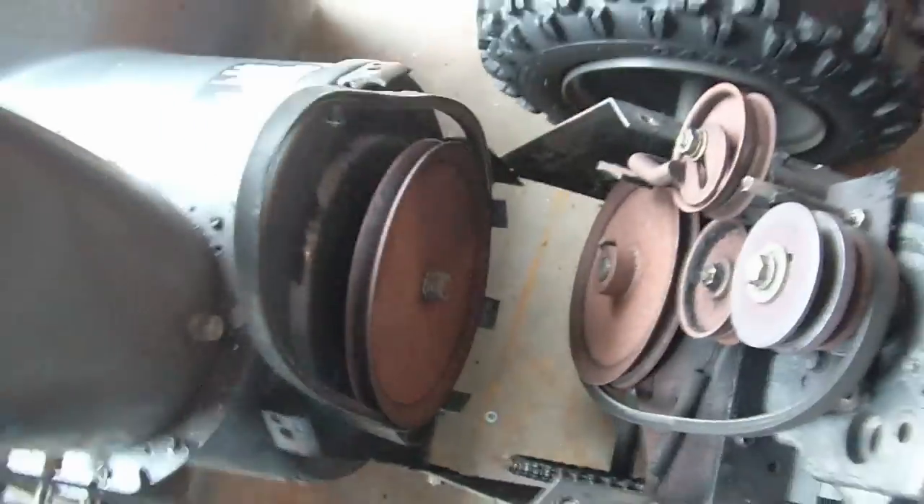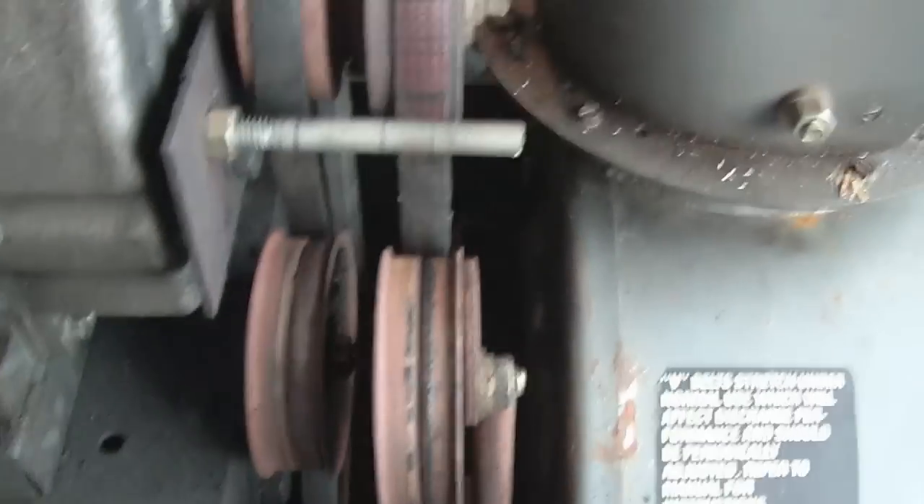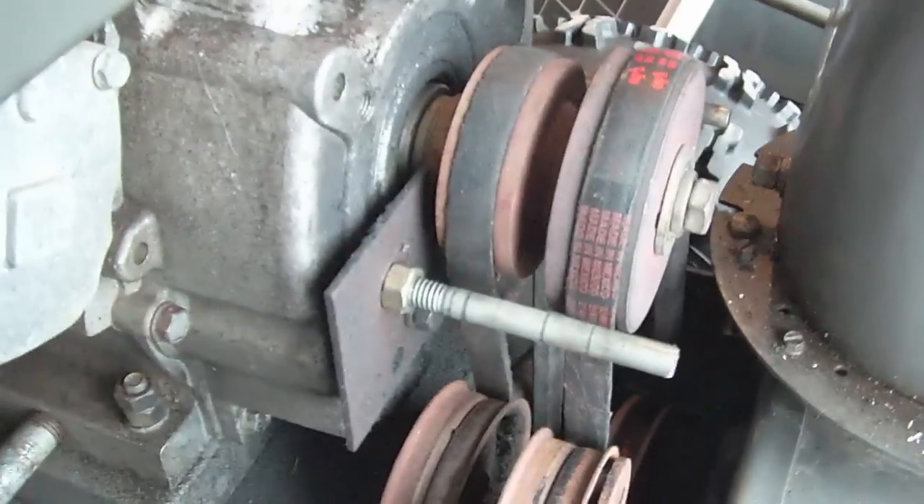You can see all the junk that's in there — I'll get those out of there and we'll button her back up. I've got the belts back on here. The side's buttoned up. You may have to tighten this — adjust this idler a little bit — but it should be okay.